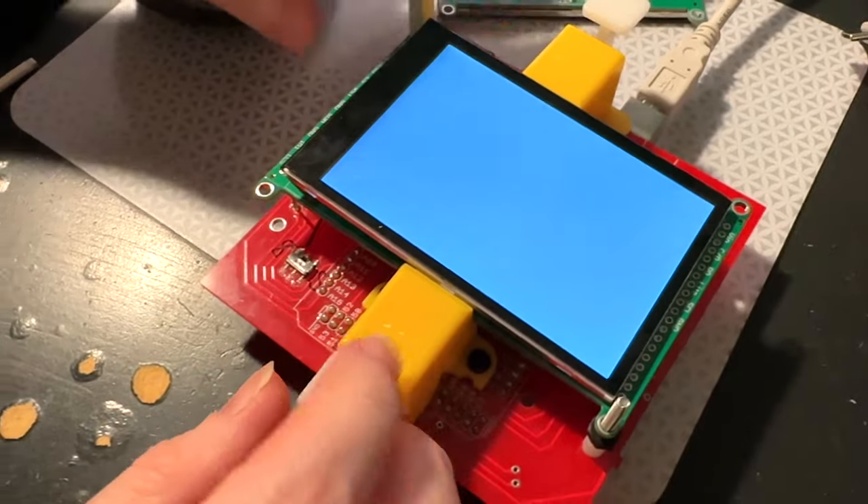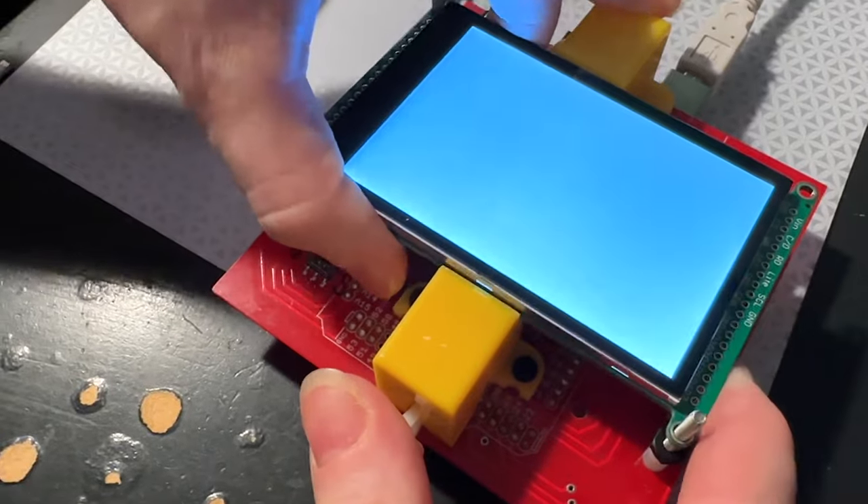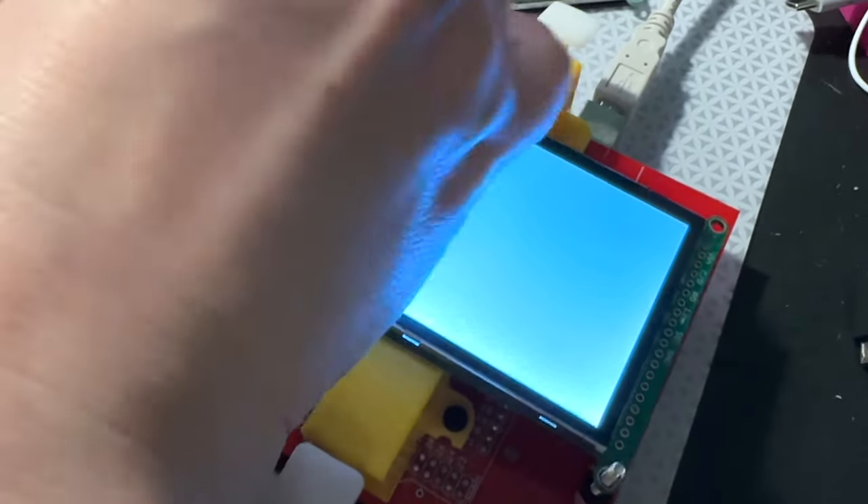So this is ready to rock. I'm going to finish the adjustments for the tester and I'm going to order this and it'll be in the Adafruit shop soon.